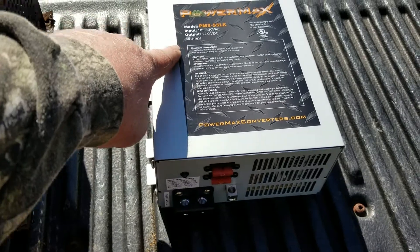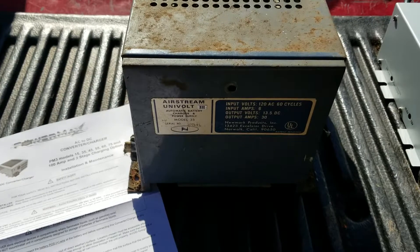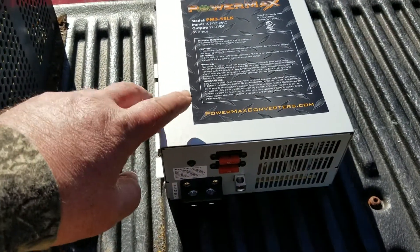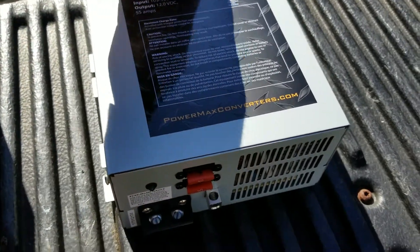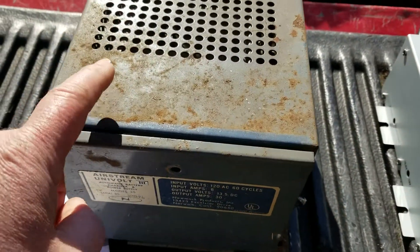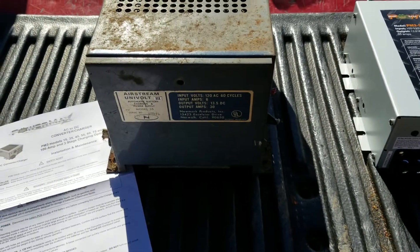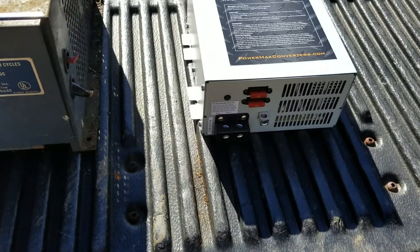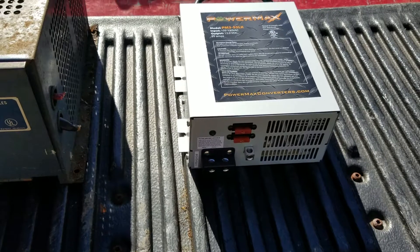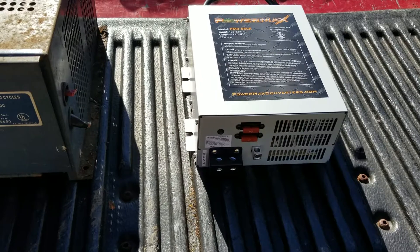I also stepped up on the amps — up to 55 amps — where the old Univolt Airstream unit was only 30 amps. This new unit is air cooled and does have a fan on the back. The old unit was also air cooled but had no fan, just fins on the inside to dissipate heat. So this unit may be a tad bit louder, but given where it's located I don't think I'll hear it inside the camper when the fan kicks on.